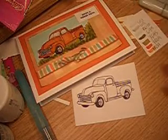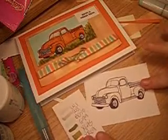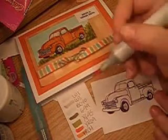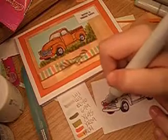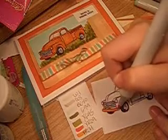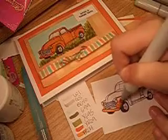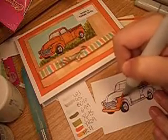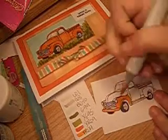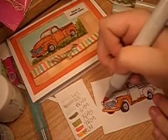We're going to start with YR04, and we're going to do the entire truck as a base layer. We're going to be using a darker shade for our shadows, which is going to be YR09. I really like YR04, which is called Chinese Orange — it's a really bright and fun color, and you know me, I always like bright and fun.